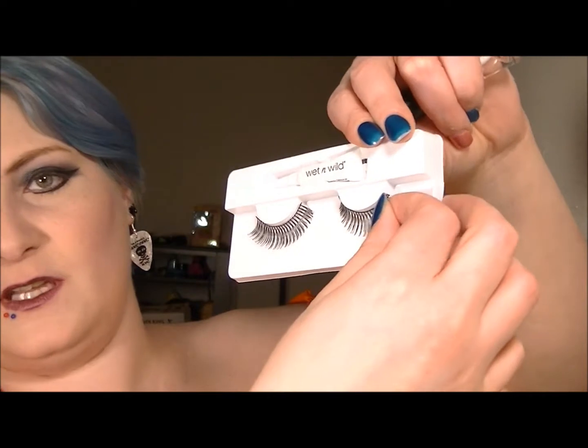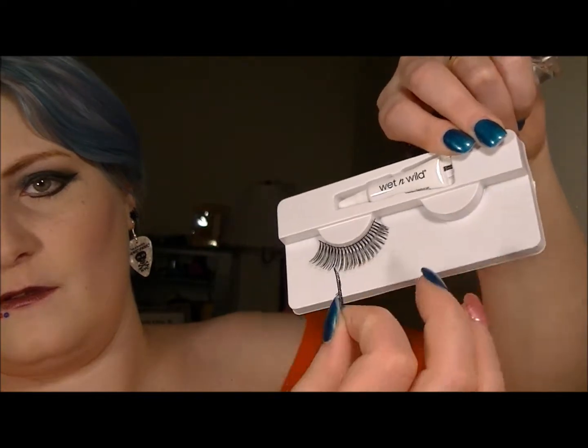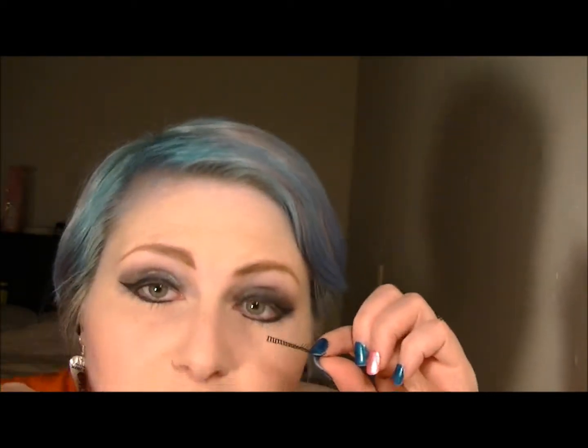So what you do first: I usually put lashes on after I've put on mascara and everything and I'm basically done with my look — I always save them for last. Take them off the tray. It's kind of sticky on its own. You can hold it up to your eye to see if you need to trim it, because that's the first thing you do. Usually I don't have to trim with a small lash like this.